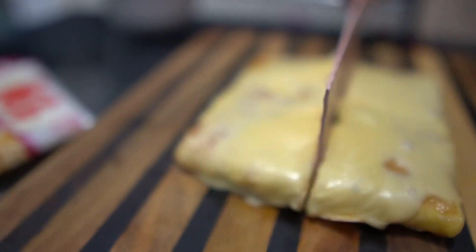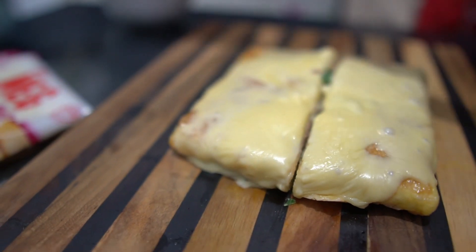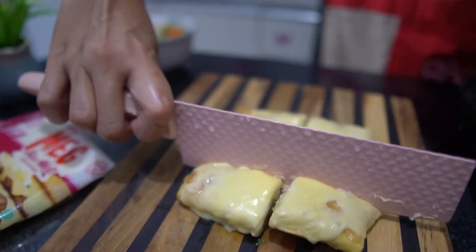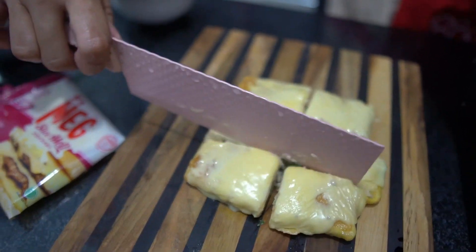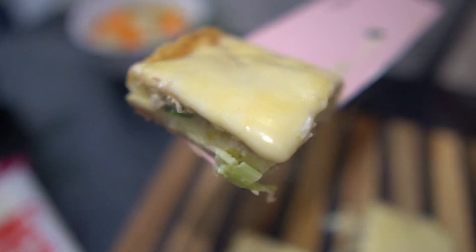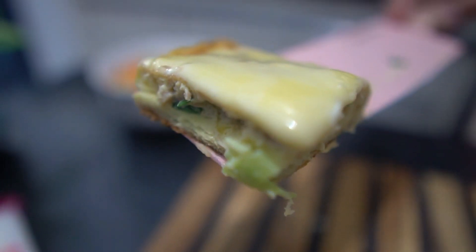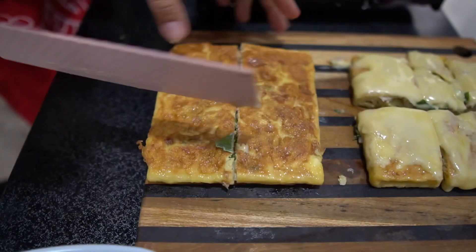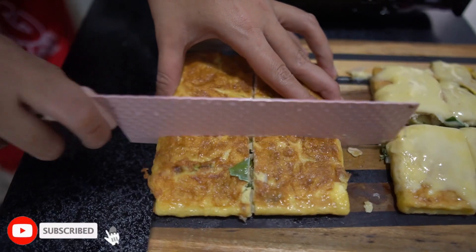Bener-bener mirip banget sama martabak yang pakai tepung itu ya. Lalu potong-potong. Hmm yummy! Nah untuk martabak yang satunya aku tidak menggunakan keju. Dipotong-potong juga.